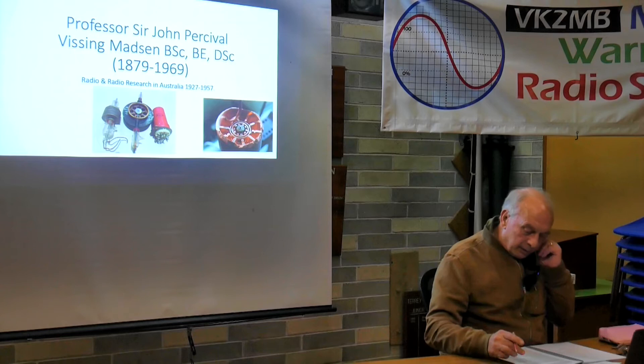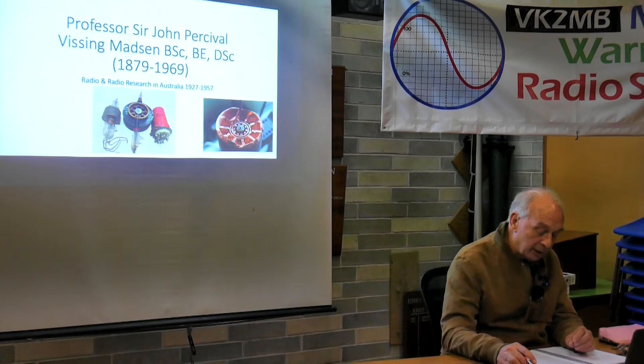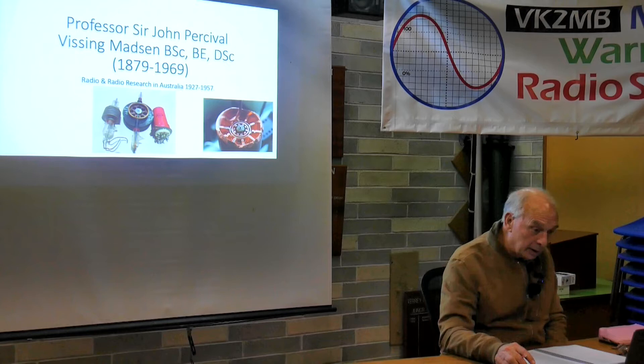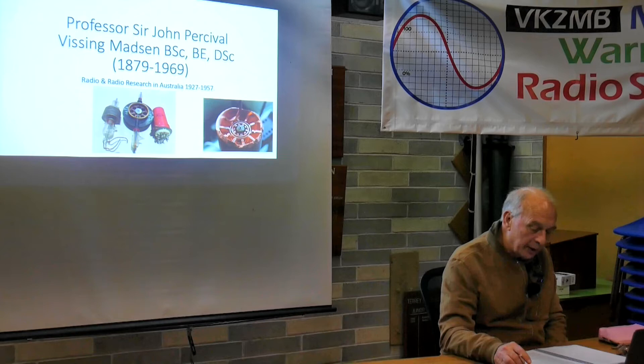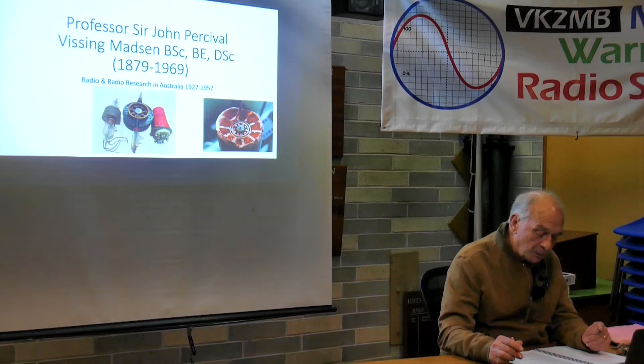After completing his university degrees at Sydney, he went to Adelaide University, taking up a position as lecturer in physics and mathematics under Professor William Bragg. He was soon offered the role of lecturer in electrical engineering there. In late 1902, he did a tour of England and America to study engineering training techniques in universities and technical colleges. He then returned to Adelaide, setting up the electrical engineering program - arranging all the education, student training, and equipping the laboratories.